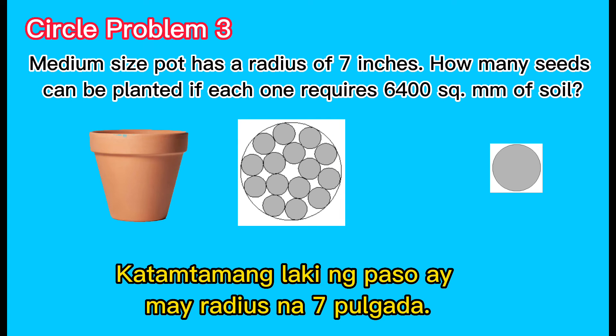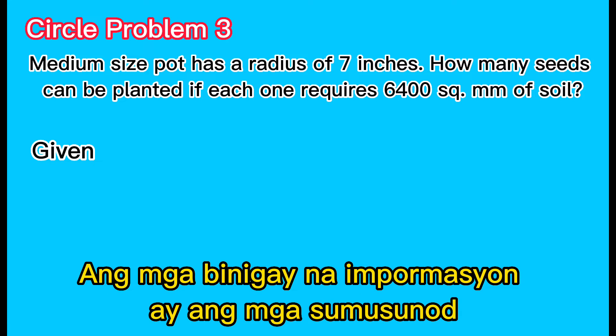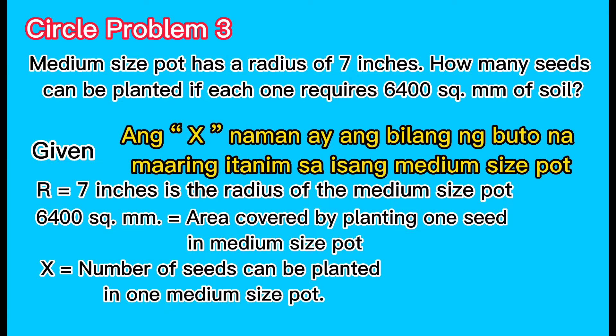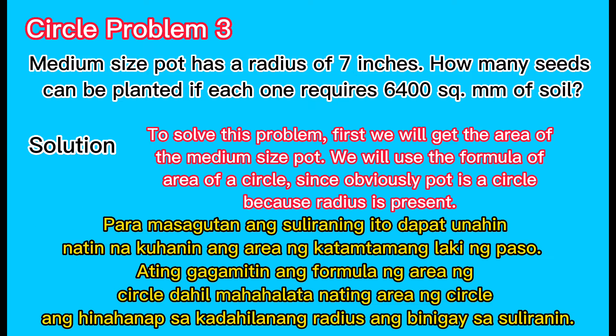Circle problem 3: A medium-sized pot has a radius of 7 inches. How many seeds can be planted if each one requires 6400 square millimeters of soil? Given data: radius equals 7 inches is the radius of the medium-sized pot; 6400 square millimeters equals the area covered by planting one seed; x equals the number of seeds that can be planted in one medium-sized pot.